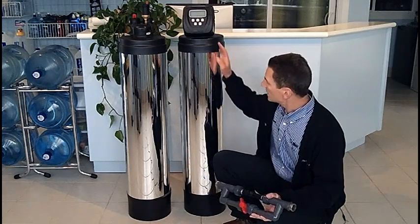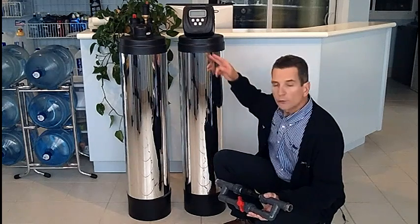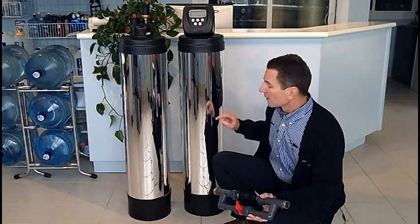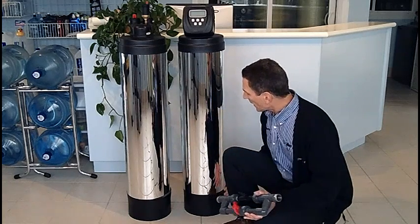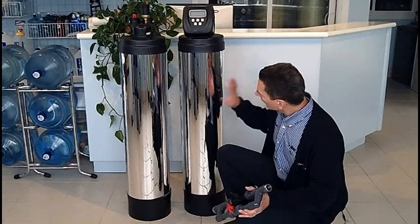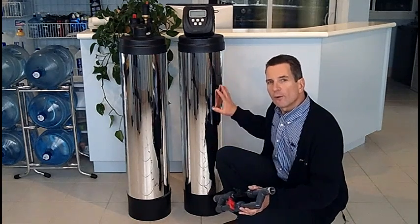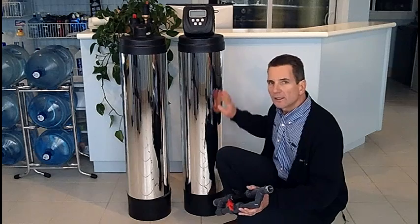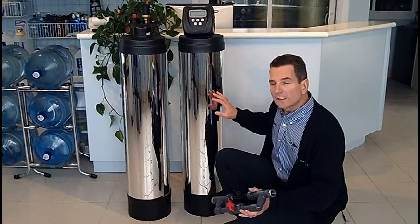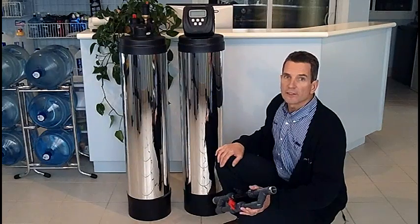The first step is it runs the water flow through this media in the backwards direction. The reason for that is to actually loosen up the media inside and to wash all the iron and all of the sediment from this tank out to the drain, to clean it all out. Then we rinse that media and settle it all back down and put it back into service.